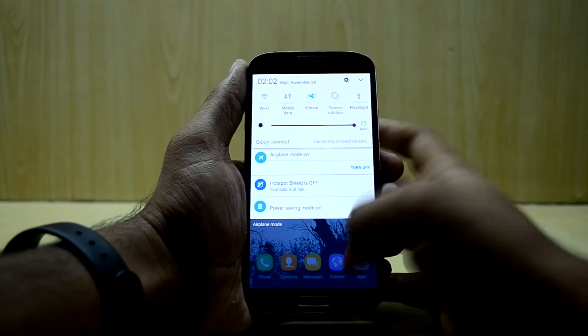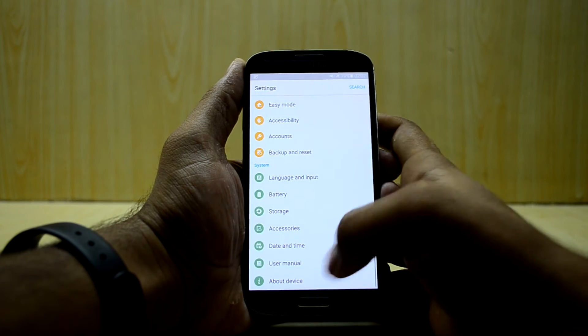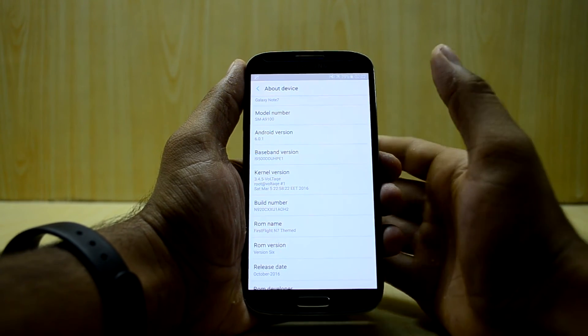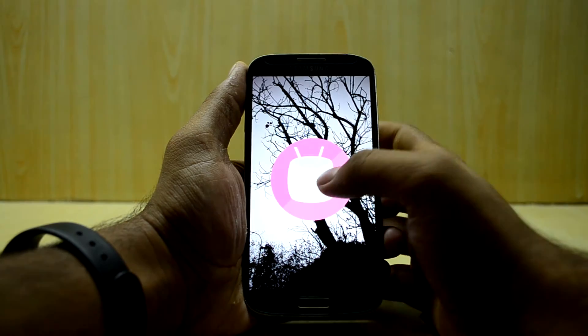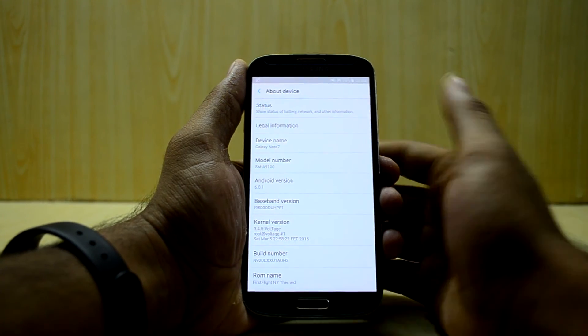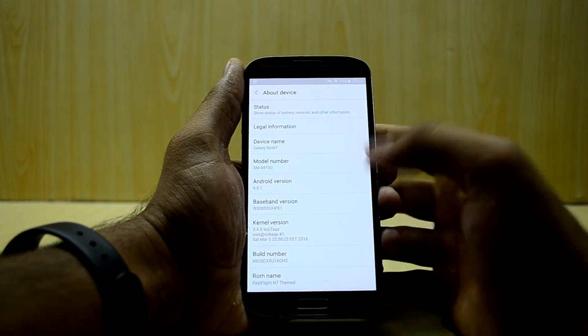As you can see, the ROM is really snappy. Let's get into Settings — as you can see this shows Android version 6.0.1, which is Marshmallow, and it also shows the Marshmallow Easter egg. But I think it is really running Lollipop 5.1.1. You can also see that the device name is Galaxy Note 7 right over here.